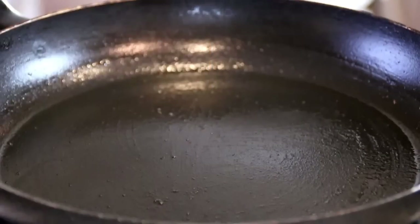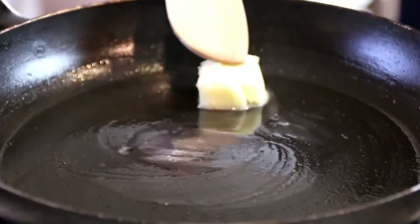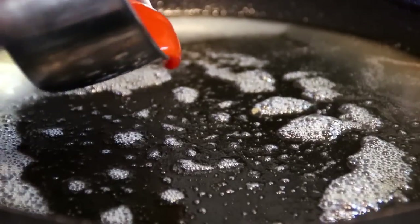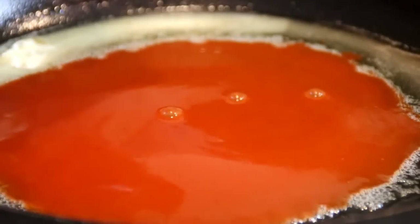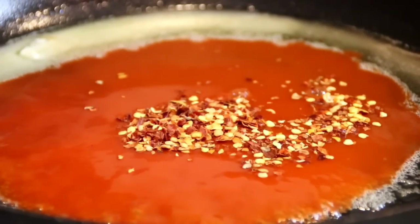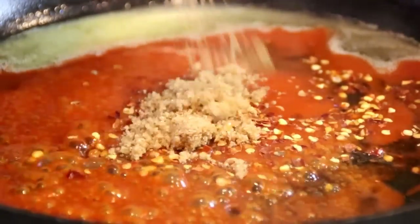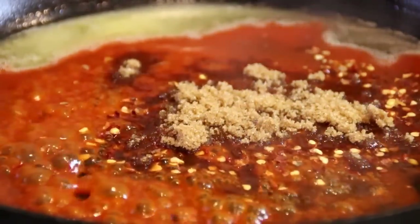Now the chicken is done; it's time to make our firecracker sauce. I'm going to add about a tablespoon of butter to my pan — I've cleaned out the pan — then a quarter cup of buffalo sauce, which you can buy at just about any grocery store, a teaspoon of hot chili flakes, a tablespoon of rice vinegar (regular vinegar works too), and to balance it out, four tablespoons of sugar. I'm just going to give this a stir.